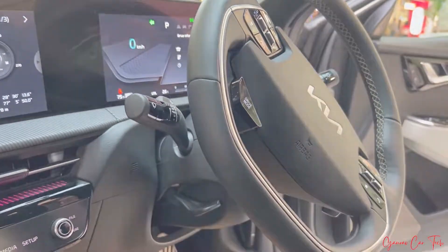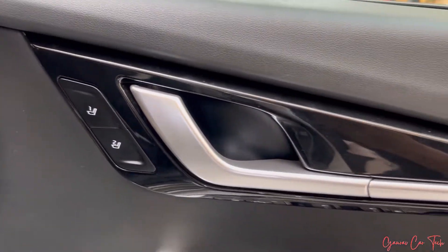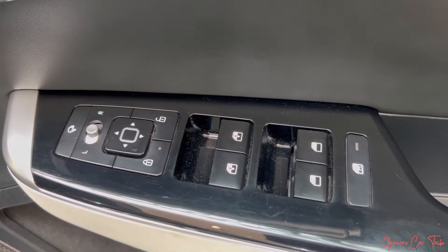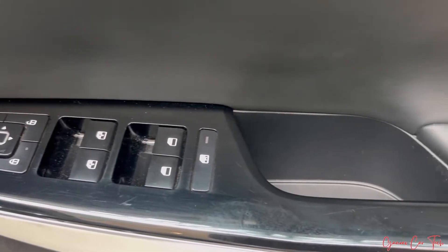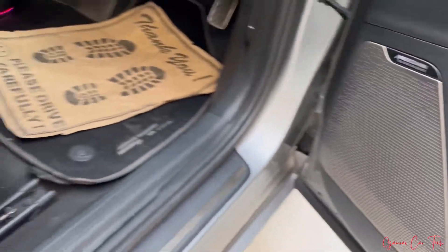There is a great driver front display, which is a 10-system unit. Here you can set memory seats in the driver door. You can set the ORVM control unit, 4 power windows, door access handle, and Meridian speaker branding.